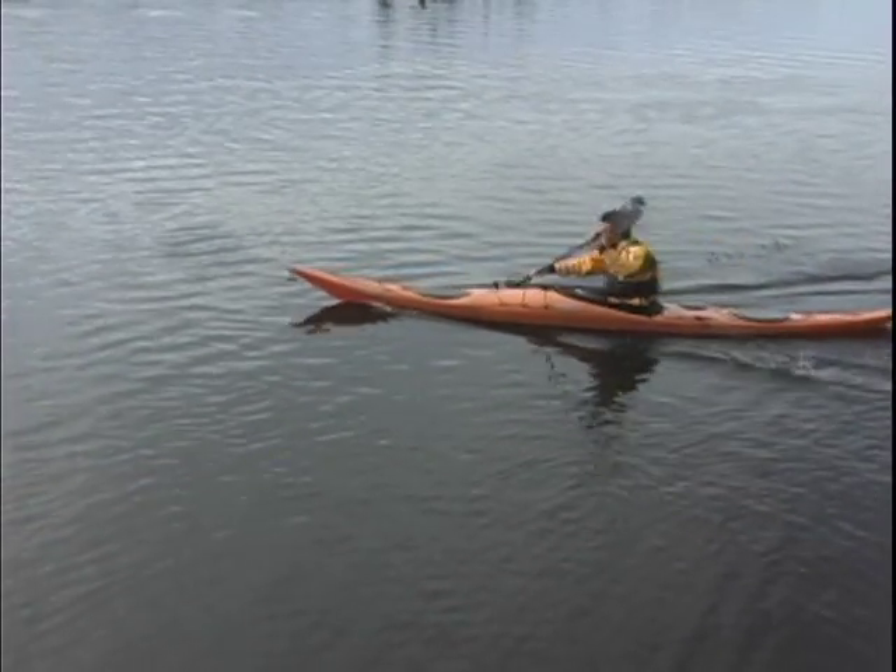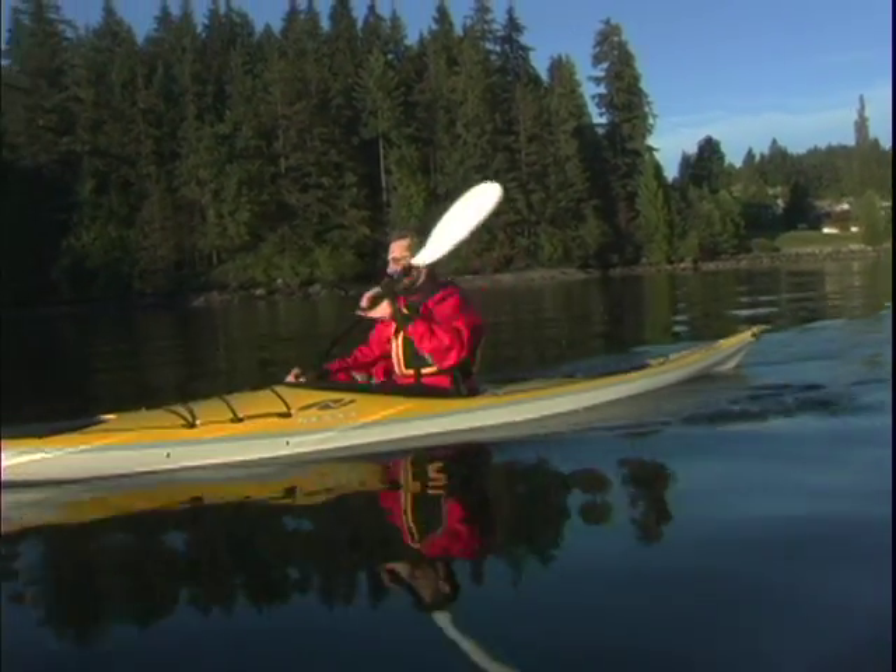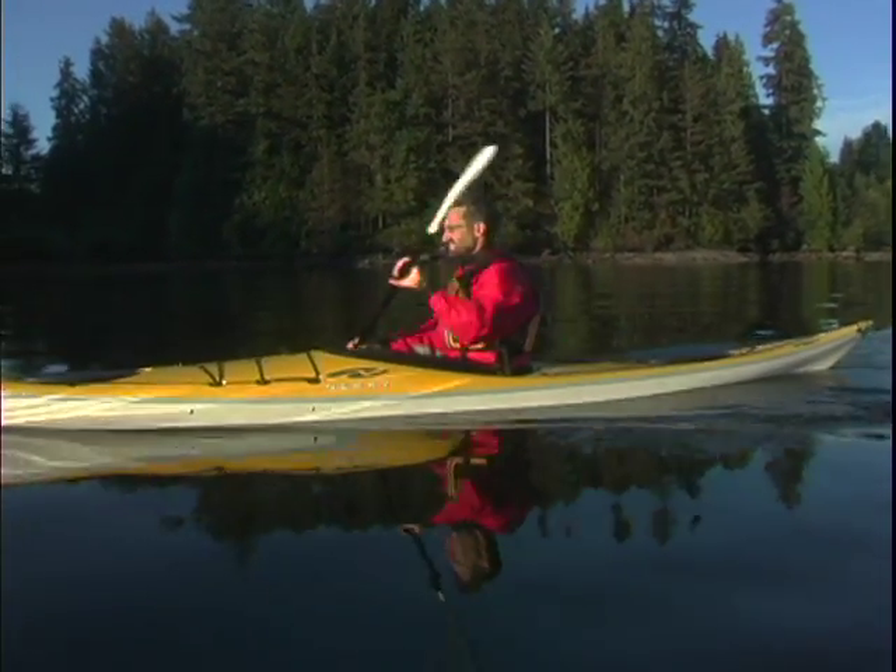This rotation is necessary to accommodate the feather or twist of your paddle, and lets you place the next blade in the water squarely. This loosening of the greased hand and the rotation of the shaft within it takes place between each stroke.